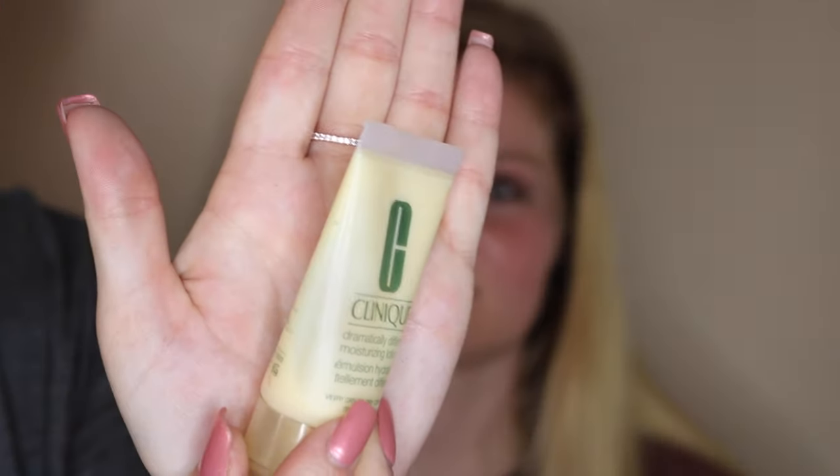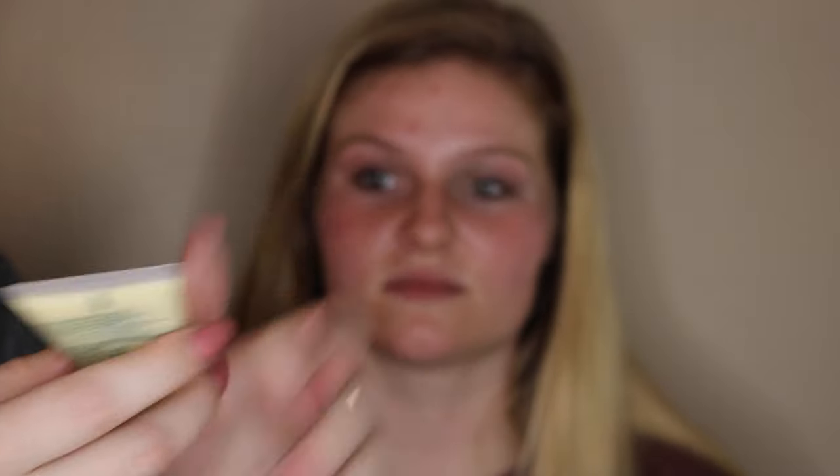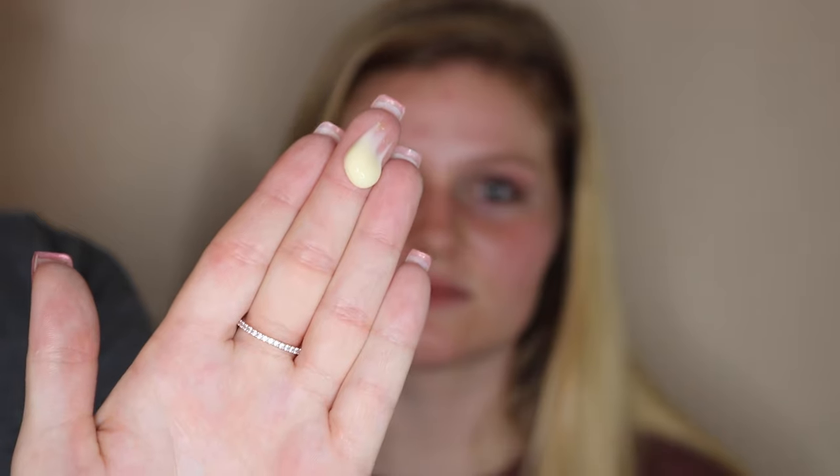Before we put on foundation, we're going to want to moisturize her face. I'm using the Clinique Dramatically Different Moisturizer and I'm going to be taking a pea-sized amount and placing it all over her face.